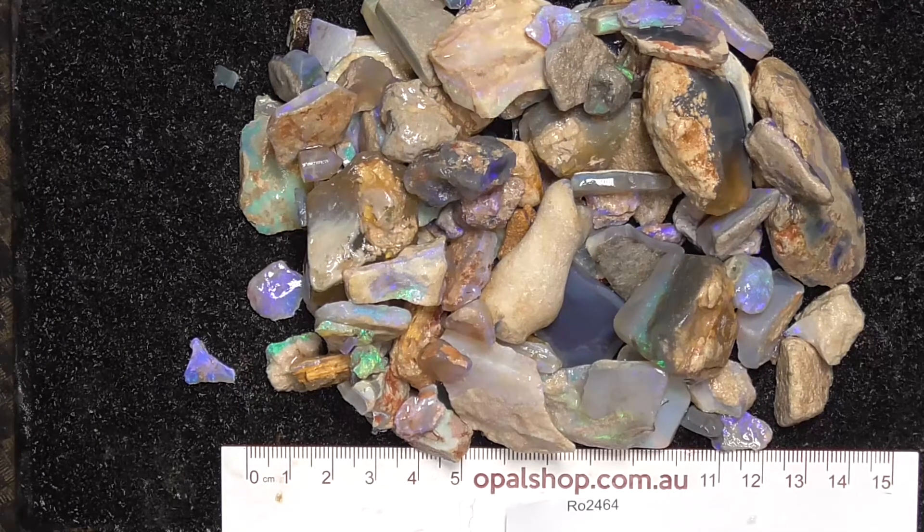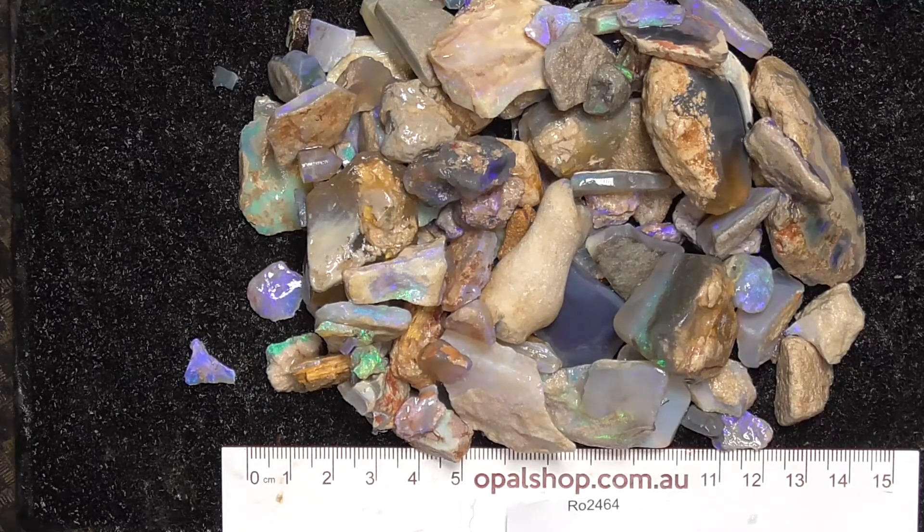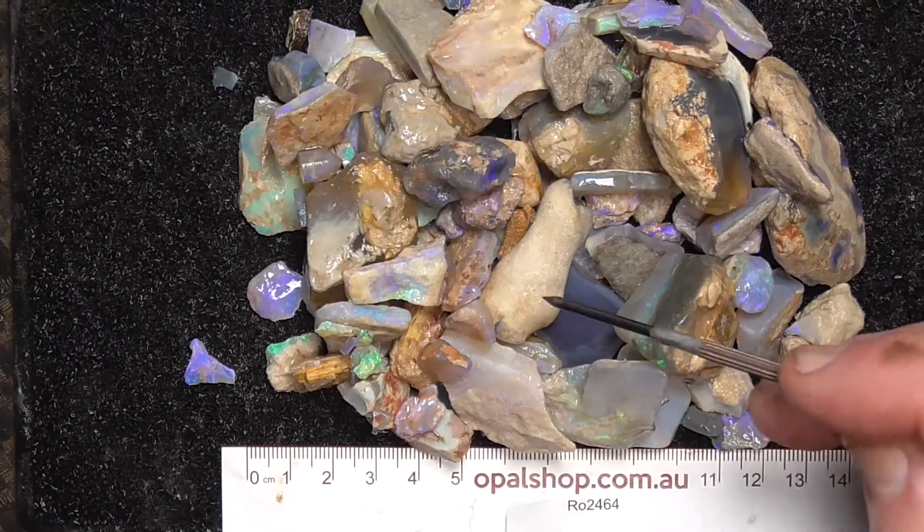G'day, here's a parcel of mostly seam opal from Lightning Ridge. Rules in millimetres, and it's brought to you by opalshop.com.au where it'll be up for sale shortly.